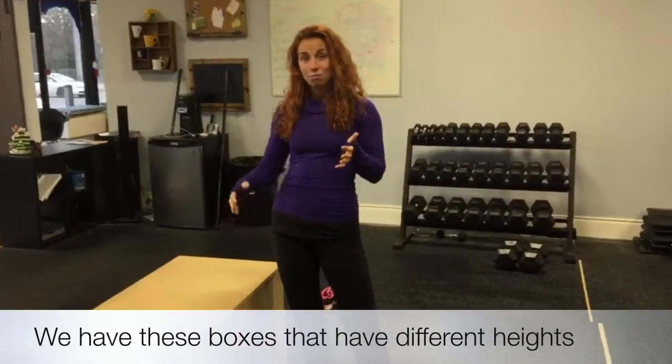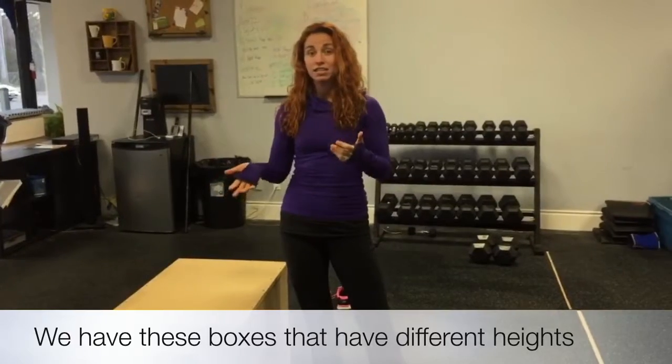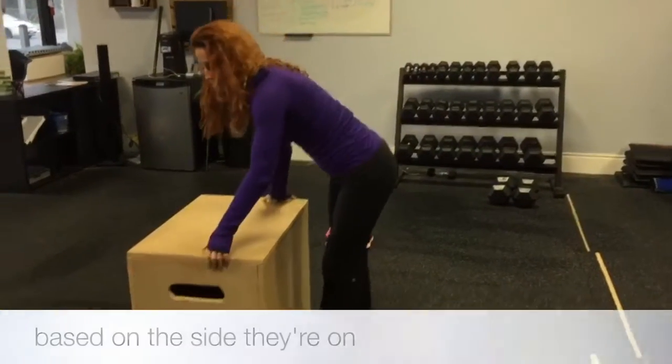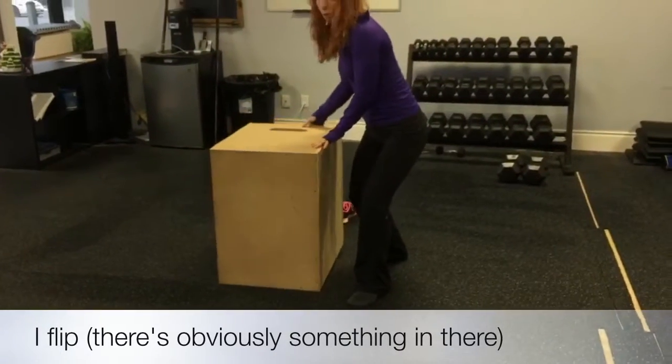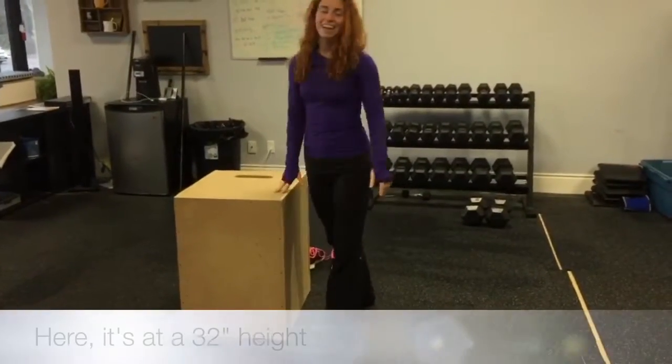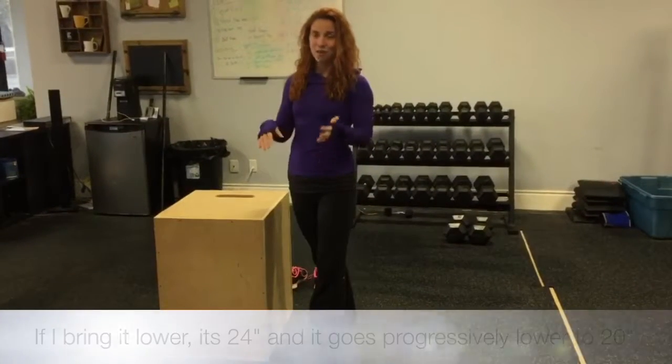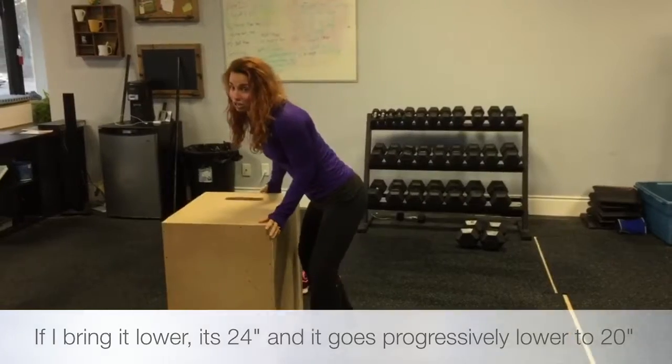We have these boxes that have different heights based on the side they're on. So if I flip it here it's at a 32 inch height. If I bring it down it's 24 and it goes progressively lower to 20 inches.